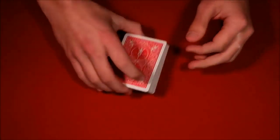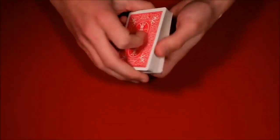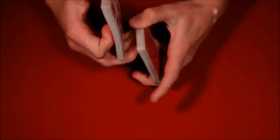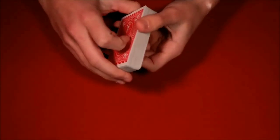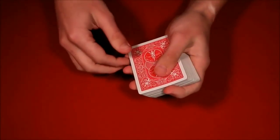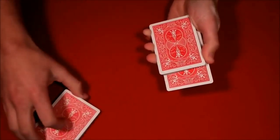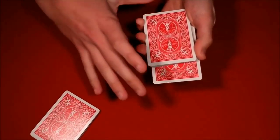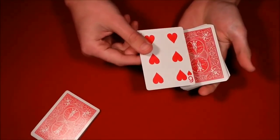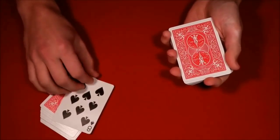The third trick is really super simple as well. You have the spectator shuffle up the deck, then tell them to stop wherever they want. Let's say they stop here — you show them their card, in this case the eight of spades. You put the eight in the middle, have them hold the top half of the deck, push in the top card, wave the deck around, and just like that the card floats back up — not here, but to the top of their packet.